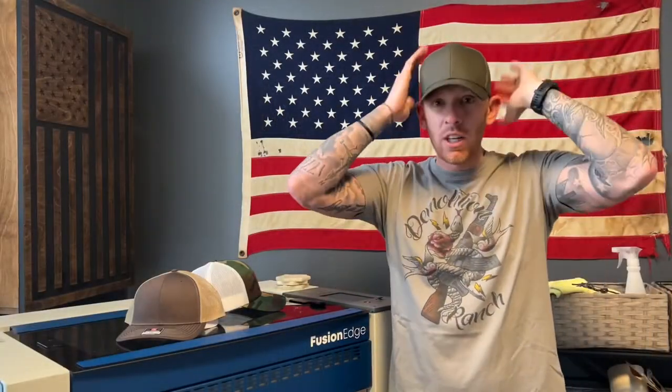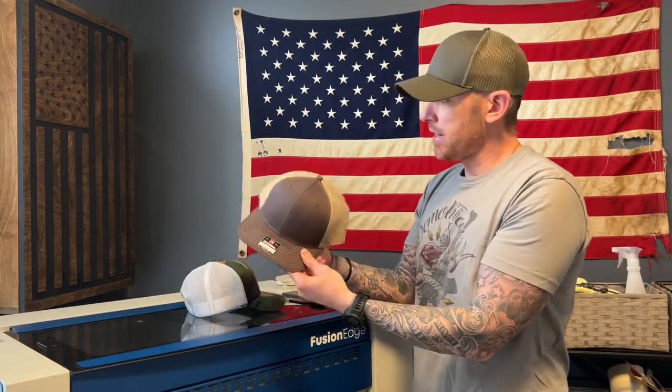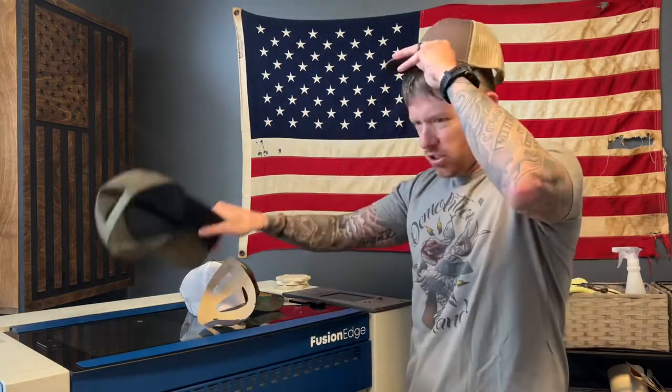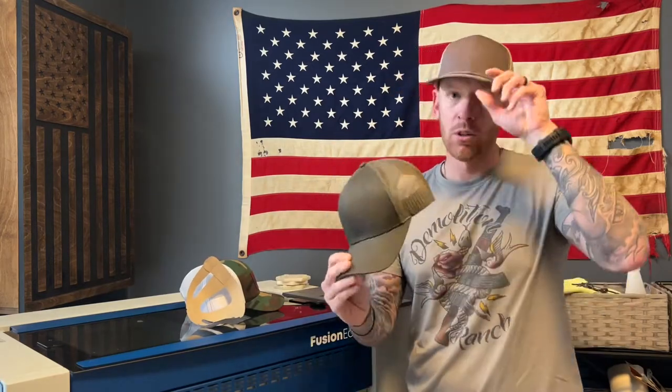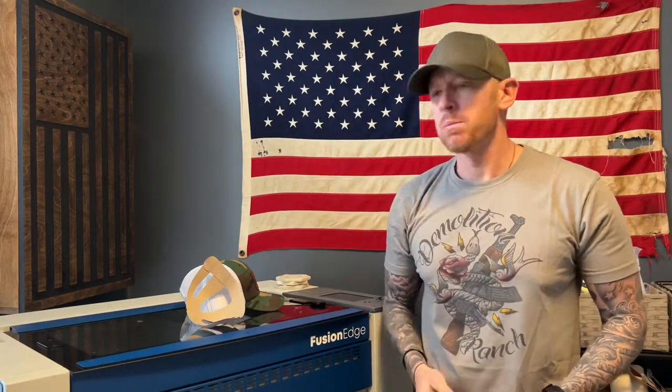It's been a little while and you can see it's conforming nicely to my head, getting that shape that I personally like. You can tell the difference — here's a brand new snapback that hasn't been broken in, adjusted to my size. When I put this hat on you can see the difference from a brand new unbroken-in hat to this one, which is still drying but has a much better fit and is contouring to my head.